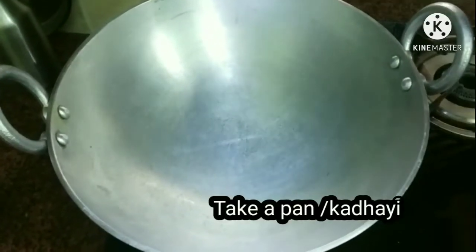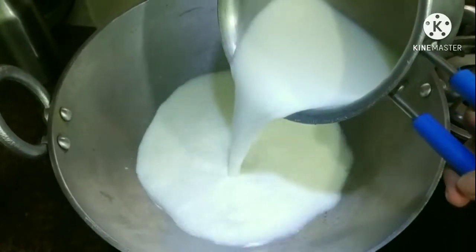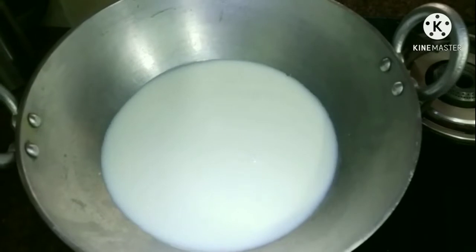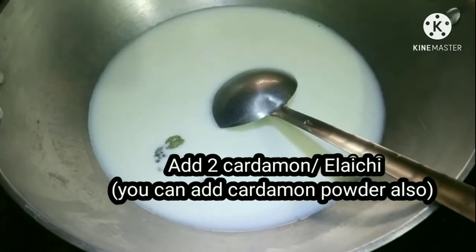Take a pan or kadai, then add 500 ml of milk to it. Now add elaichi, or elaichi powder — it's all your wish.